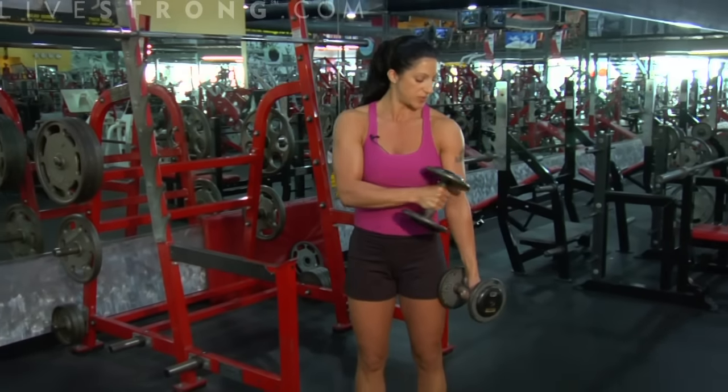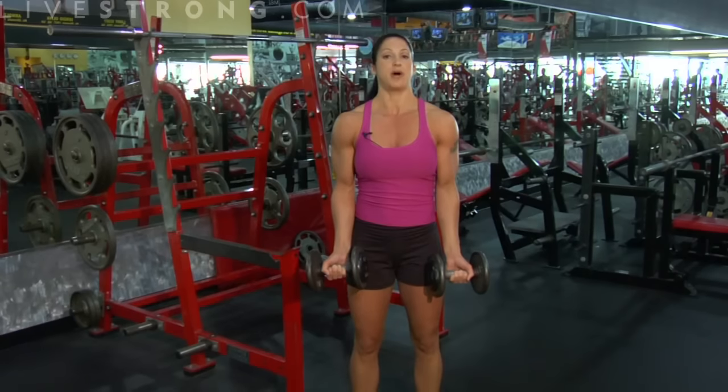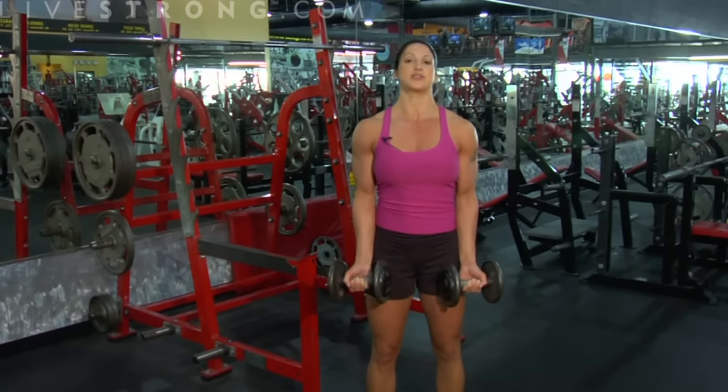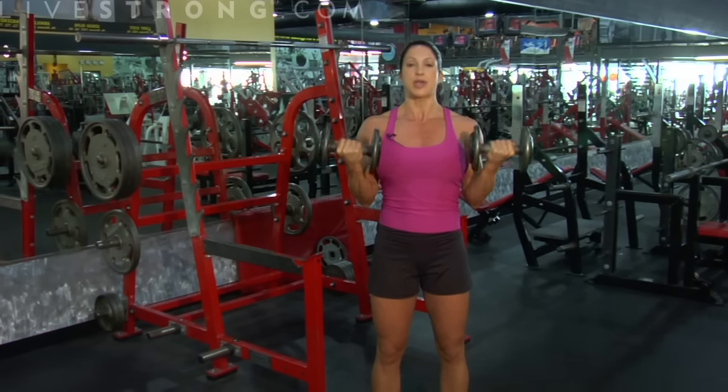This is a bicep exercise. We're going to be working the front of these arms here. We're going to turn our arms so our palms are facing forward, pulling our shoulders back. Execute the exercise by bringing the dumbbells up to your shoulders and back down.